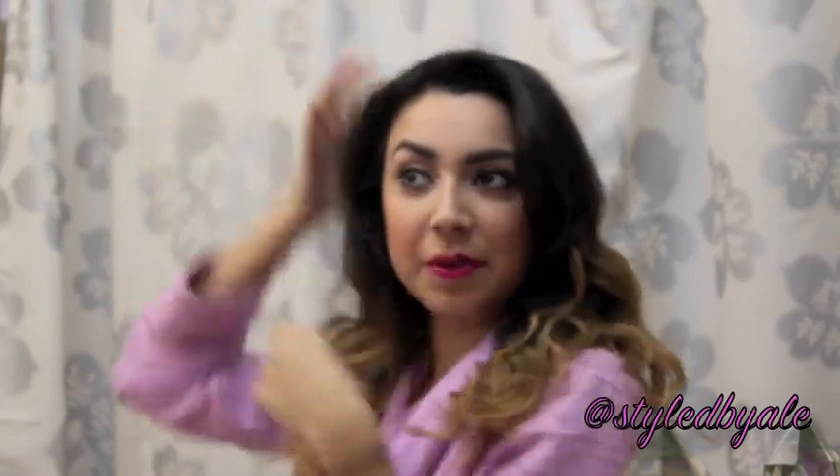And if you want to add a little bit of volume — which I probably will, but I didn't bring my teasing comb — you can just grab pieces like this and tease at the root, and then you have nice big waves and volume. And that's it.